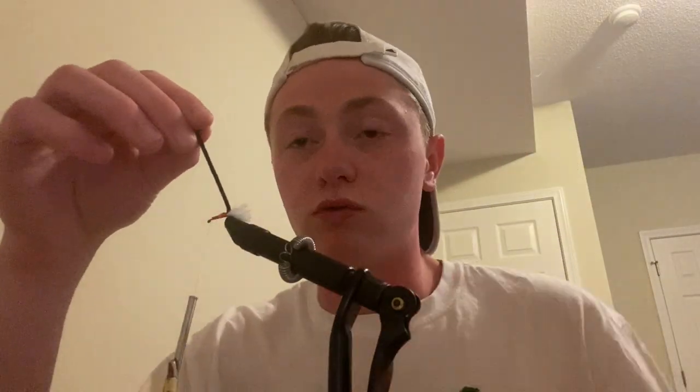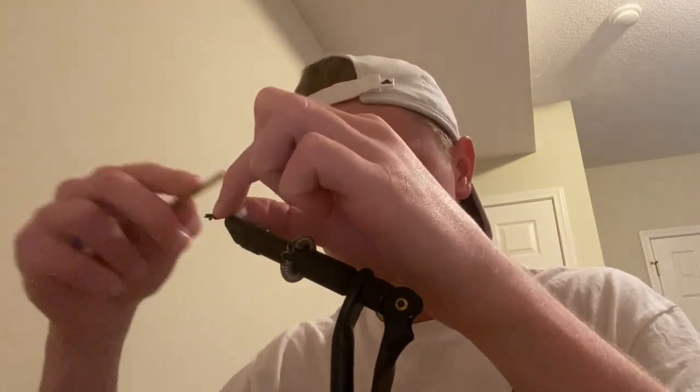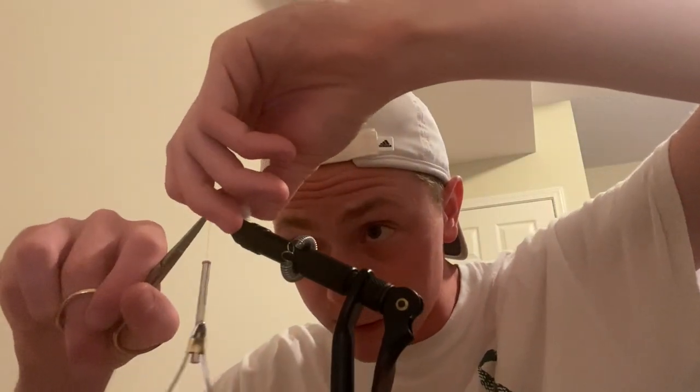Now at the front, I wrap my chenille around with lots of tight wraps, making them as small and tight as possible. This makes the fly more durable and gives a better presentation. As I get towards the end, I take my thread, wrap it underneath, and secure the end. Before I make too many wraps, I cut off the tag end.